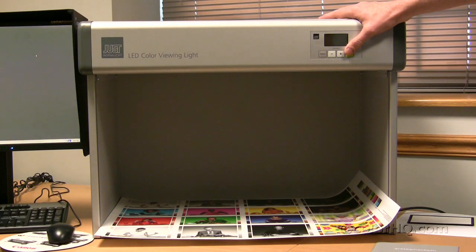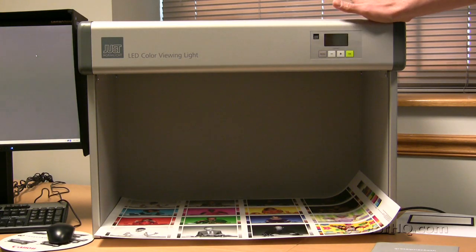Here's just a quick overview of the USNORMLECT LED control viewing light. The control viewing light comes as a standalone unit. It has several LED arrays inside, and those LED arrays can emulate a variety of light sources. Several of those light sources are built into the unit when purchased.